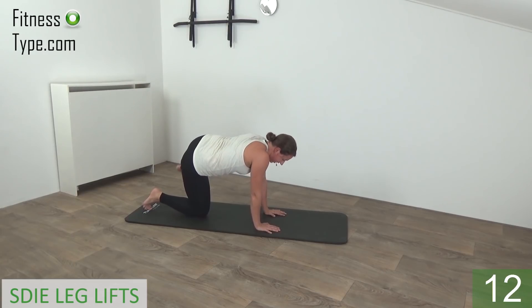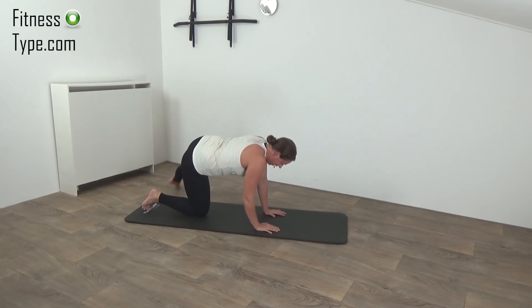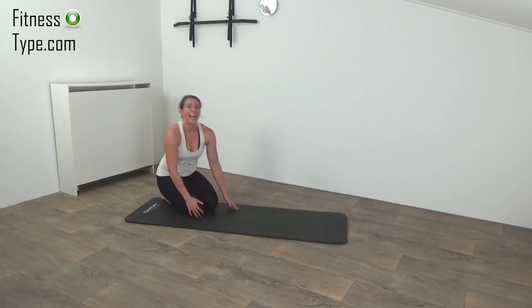Squeeze your glutes. Last one on this side and move over to the other side — tap and lift. Almost there, just a few more. Lift your leg up, squeeze your glutes. And we go for the last one — lift and release. Okay, have yourself a short break.